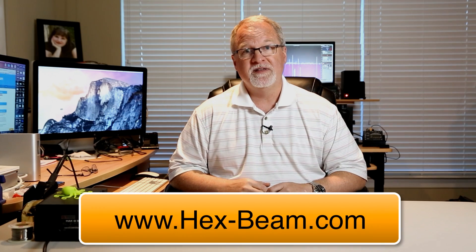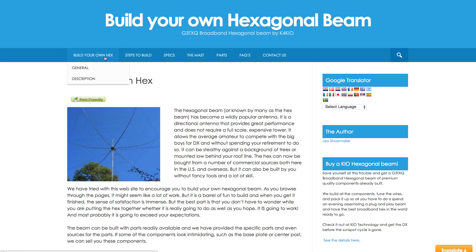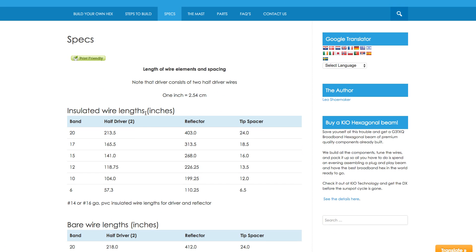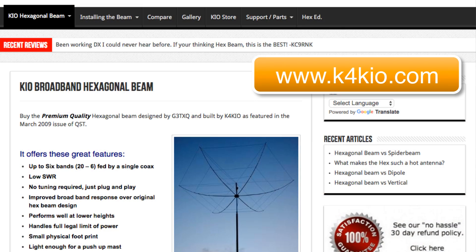If you want to build your own hex beam, there's a website you really need to go to: www.hex-beam.com. That website has everything you need to know about how to cut the wires, make the wire kits, and the spacing between the driven element and the reflector. If this kind of antenna speaks to you and you like getting your hands dirty building something like this, that's a great website to check out. You can also purchase the K4KIO antenna, which is the G3TXQ design — a really high quality commercial build of that antenna. Thanks for watching, and talk to you later.